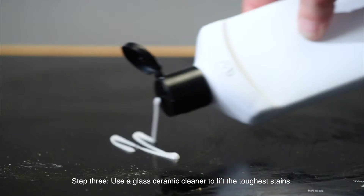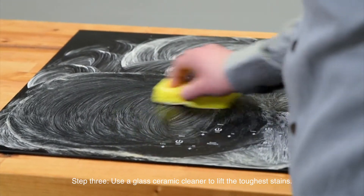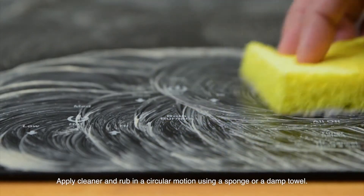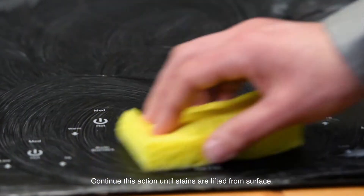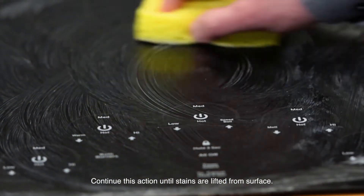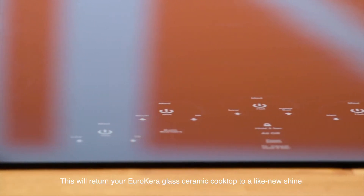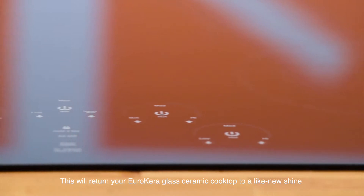Step 3: use a glass ceramic cleaner to lift the toughest stains. Apply cleaner and rub in a circular motion using a sponge or a damp towel. Continue this action until stains are lifted from the surface. Wipe with a damp towel, then a dry one. This will return your Eurocara glass ceramic cooktop to a like-new shine.